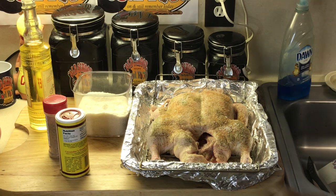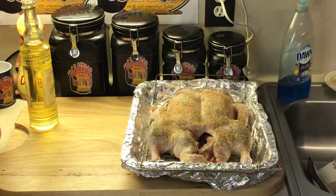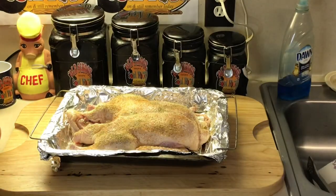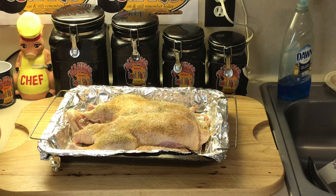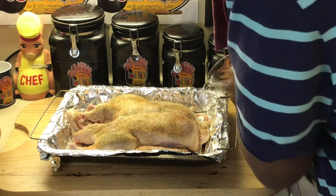This is so simple, y'all. Some people are intimidated with ducks — they've never cooked ducks before — but believe me, they're very simple. All I'm going to do now is put a little water in the bottom of this pan. The reason is because this duck has a lot of fat in it, and I'm going to use that juice and fat to make a nice little sauce — kind of like a gravy — to go with the duck. It's going to go on top of that dressing.